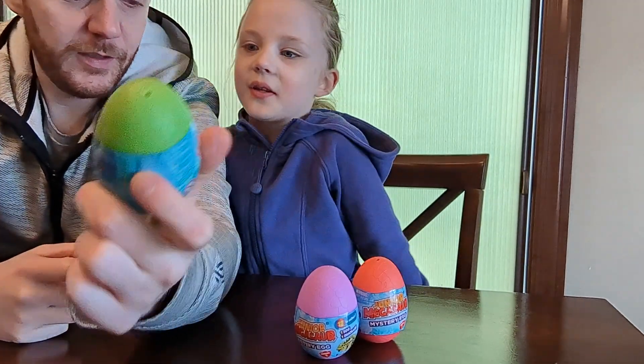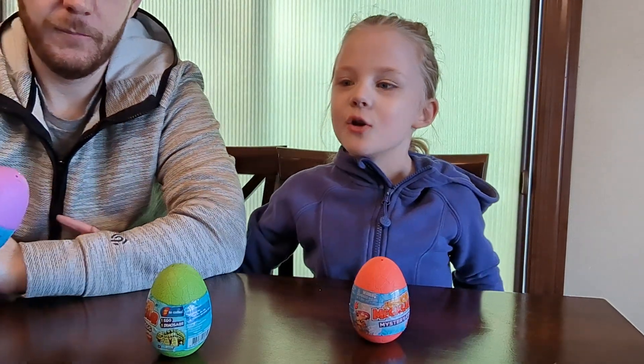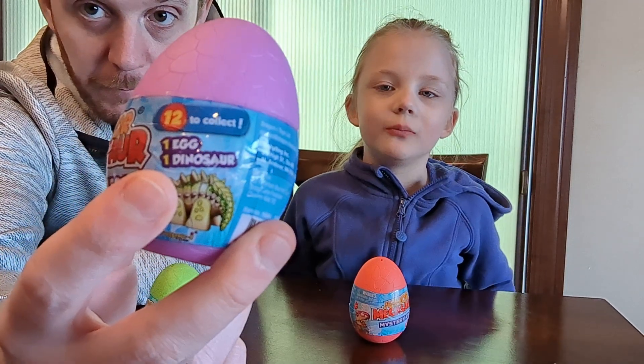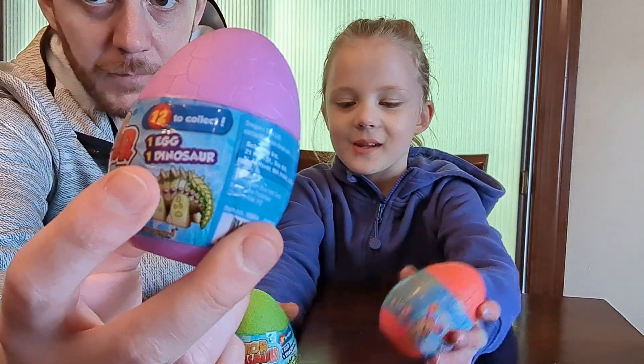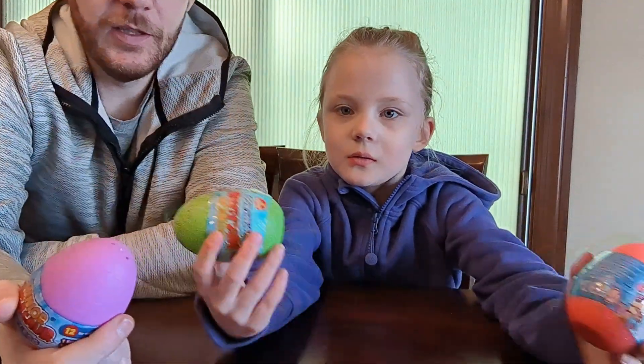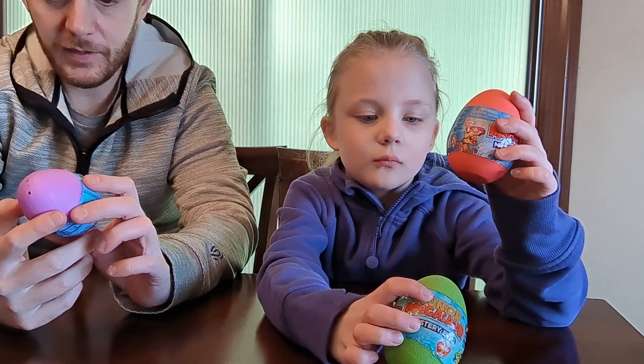It's very close to Easter. I got spring break now, not at school though — of a dance class I go to. There are 12 to collect. Small parts, not for ages 3 and under. That's about what it says here about these.